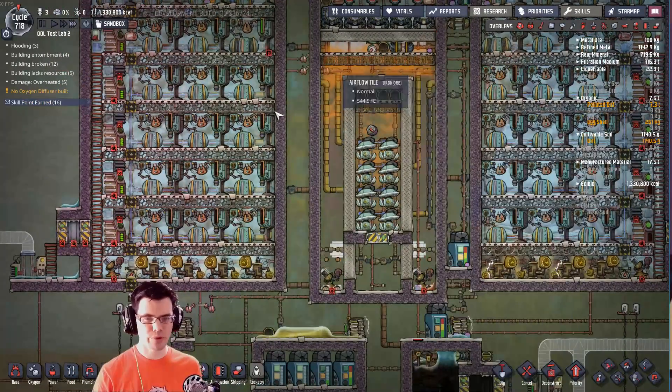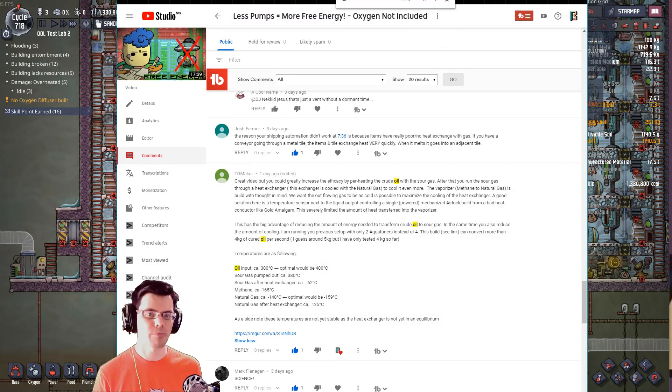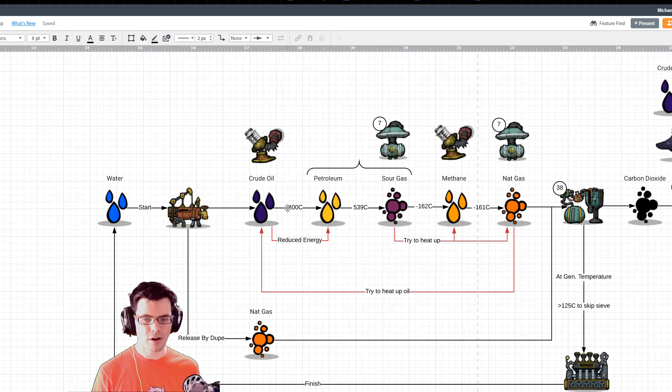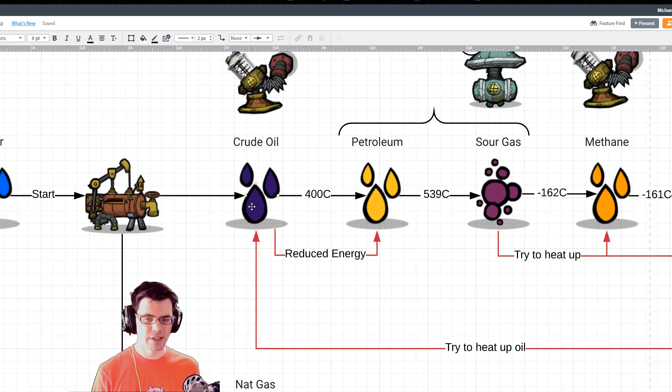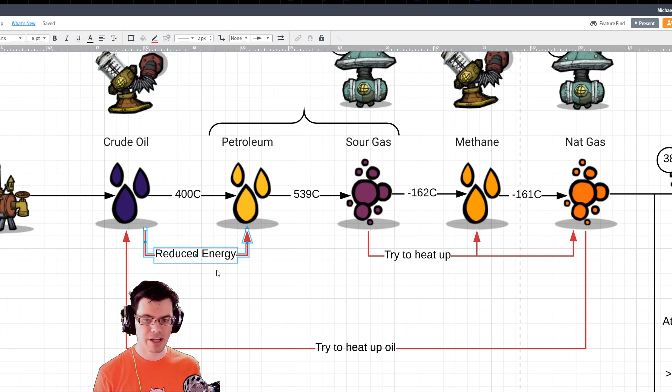Let me show you what I've changed. I've rearranged some things based on your comments about where different things could go and how things are pre-heating and pre-cooling. But before we look at how all of that is set up, let's take a look at it from a conceptual level. Ultimately, we're bringing in crude oil from the oil well at around 80 degrees Celsius and have to go all the way up to 539 degrees Celsius. That's a big jump, which is going to take a lot of energy — which is why the system currently has a lot of aqua tuners.